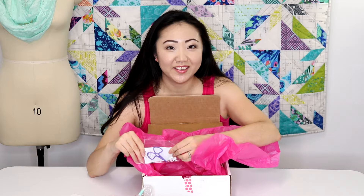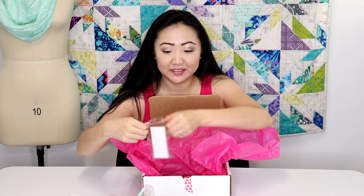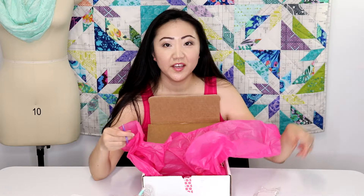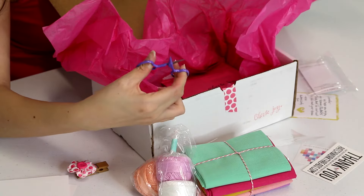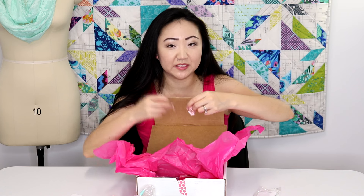Look at these — they're awesome! They're little scissors and the handles are hearts. You can never have too many pairs of small scissors. I'm always transferring scissors between rooms, so I can maybe keep these near the serger for when I have to cut threads. These are awesome — just remember, don't run with them.